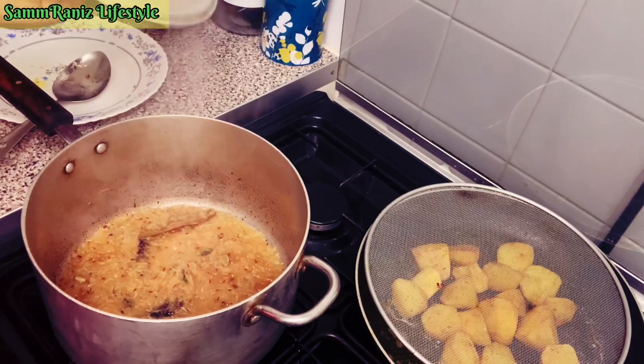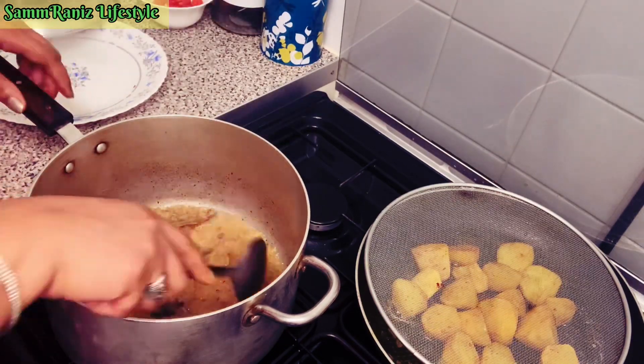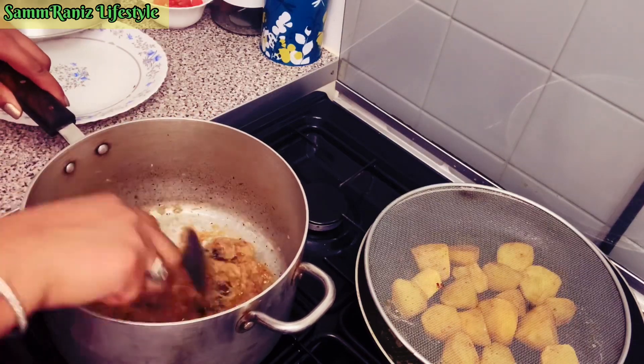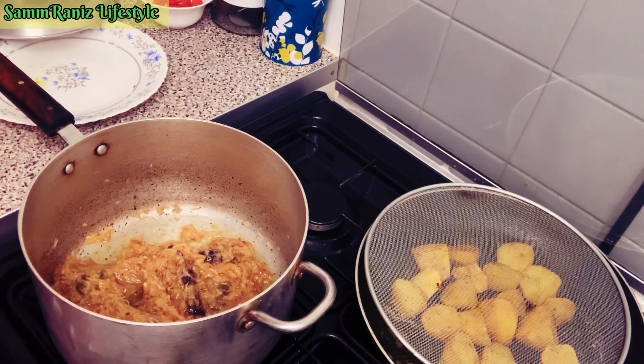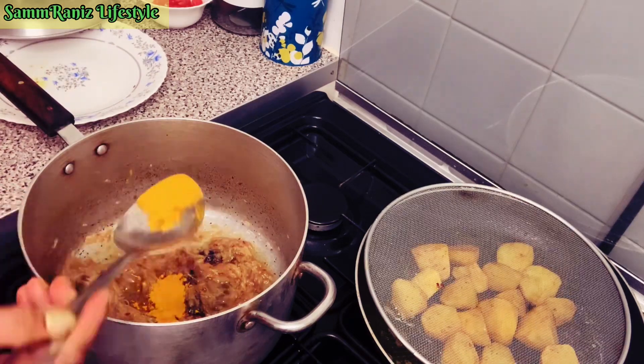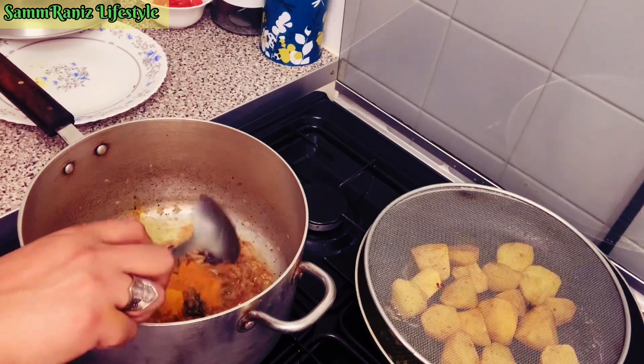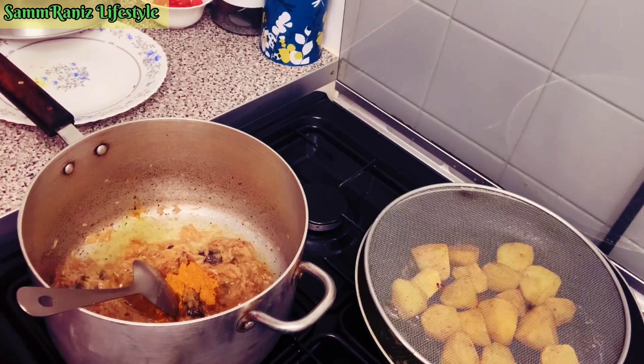Right guys, it's time to put the spices now. The onions have browned, so we're adding the spices one by one and I'll show you the amounts. First, that's the haldi — turmeric. Then I always put Shan masala, either a vegetable one or whichever suits the dish. Here is the amount — not much, but it gives it that banging taste. In goes the Shan vegetable masala.